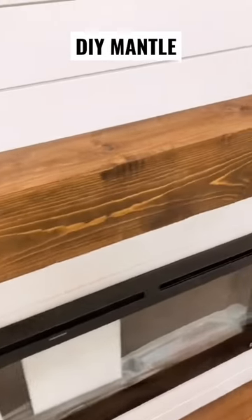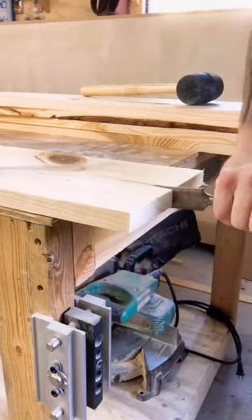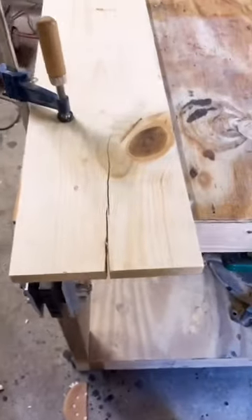Here's how you make a rustic mantle just like this one for around $50. I started with three 1x8s and I added a crack to the edge of this one to keep with the rustic theme.